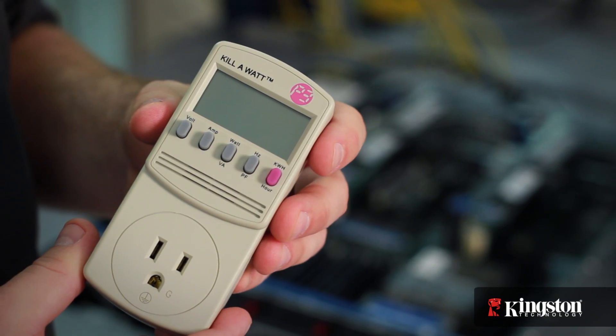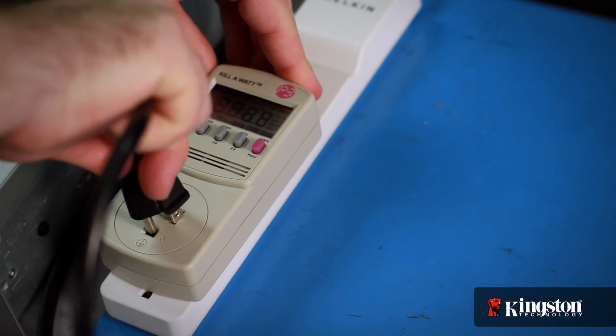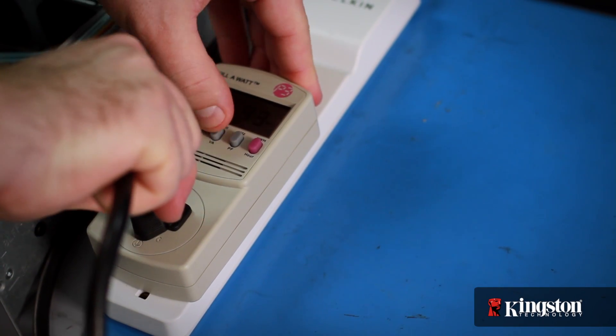I'll use a simple power meter to measure the server's total power draw while running software designed to simulate heavy server stress on the processors and memory.